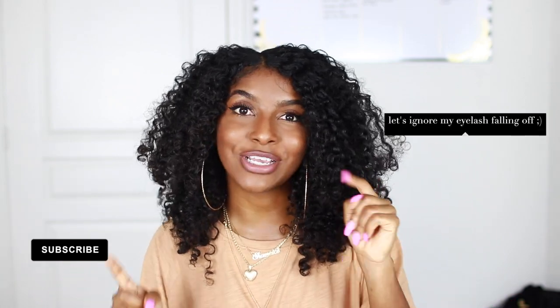Hey guys, what's up? It's Shanice, welcome back to my channel. You already know the deal — if you're not already subscribed, hit that subscribe button down below. And if you are new, welcome to my channel; if not, what's good, welcome back.